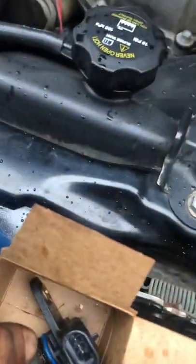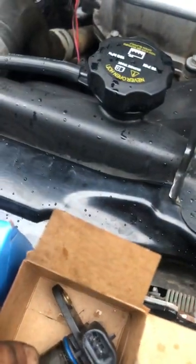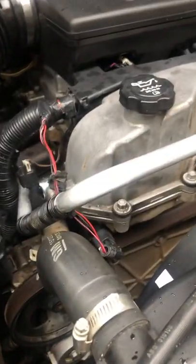This is the timing solenoid, this is the cam exhaust position sensor, and this is just the crankshaft position sensor — and those are the locations where they're found.